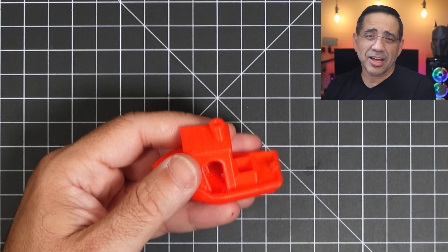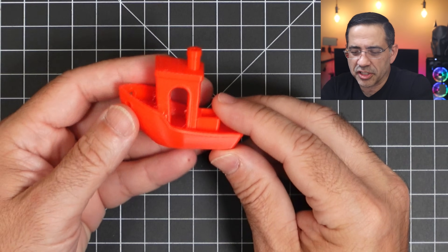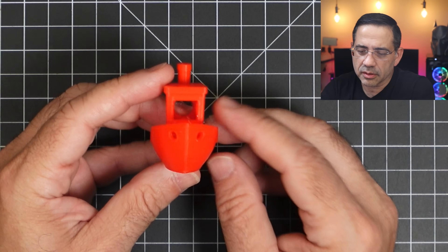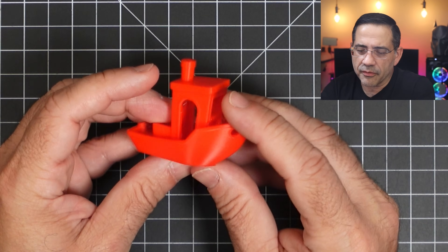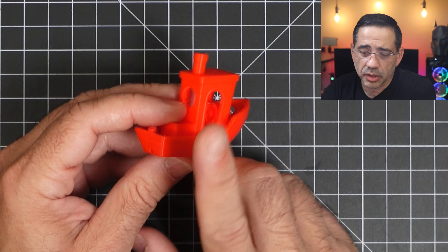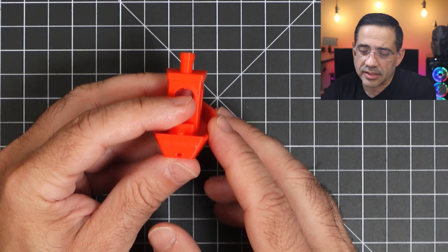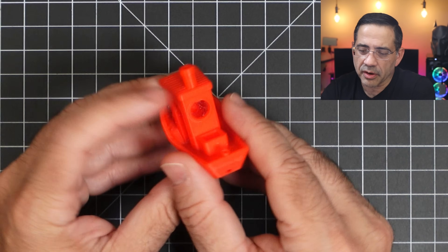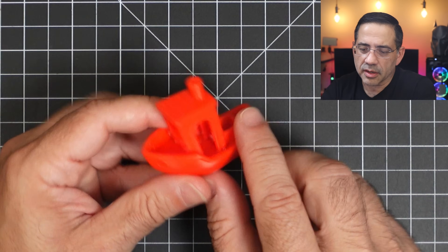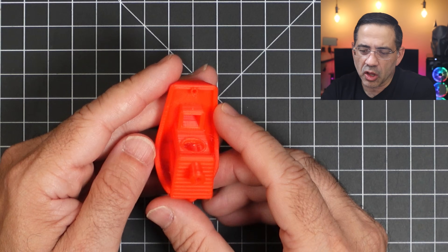Anytime you're going to test out a printer, you have to print a Benchy — that's kind of the standard. So look at this Benchy. Look how clean this is. I'm going to rotate it really slowly. This was my sliced version, not included by Flashforge. Notice how clean this is, and when we look at the top you can see how clean that is, and on the side, look how clean that is. This is probably the closest I've seen to a flawless print in a long time, and without any work.